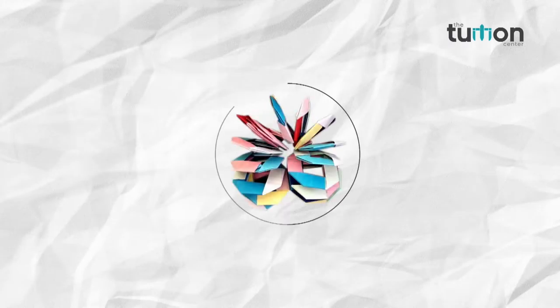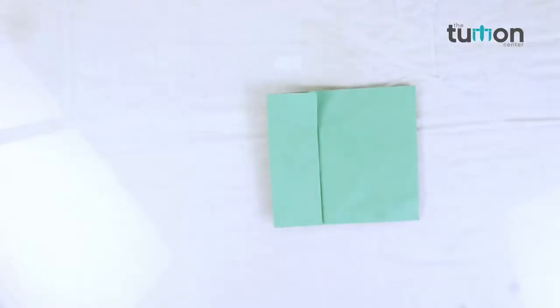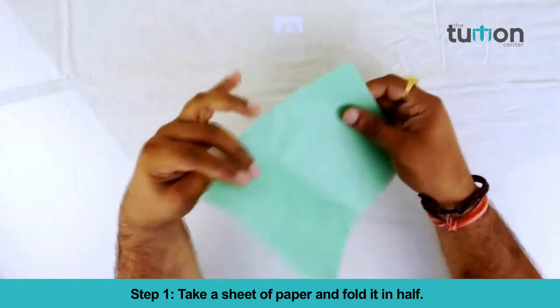Come friends, let's learn new things in our channel, The Tuition Center. In this video you will learn how to make a paper gift bag. Step 1: take a sheet of paper and fold it in half.